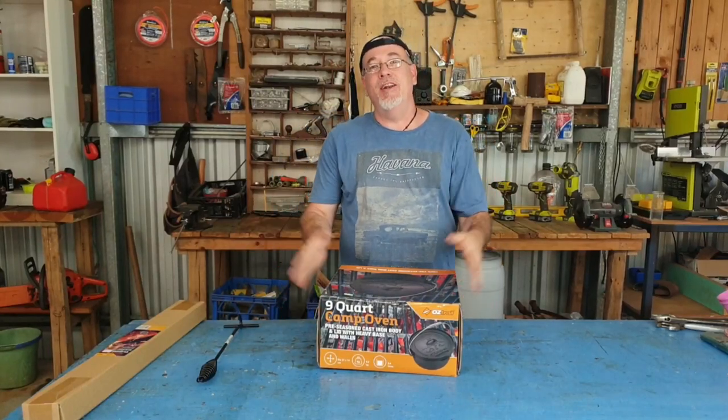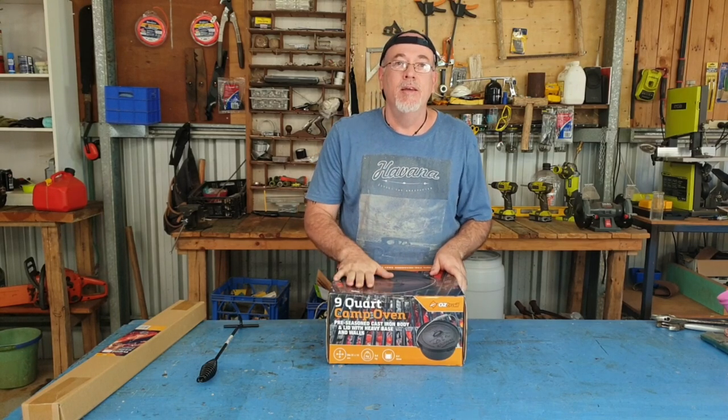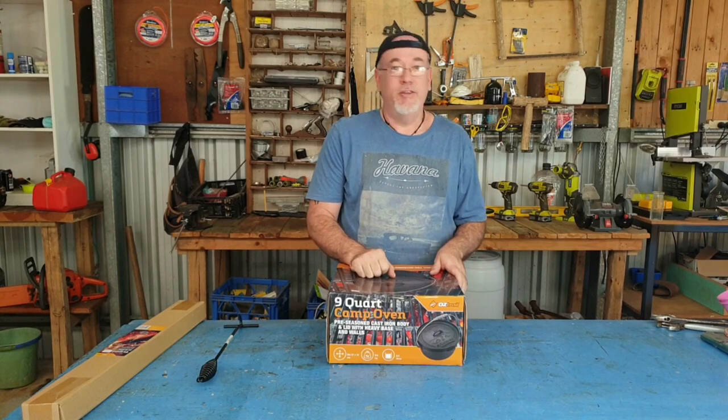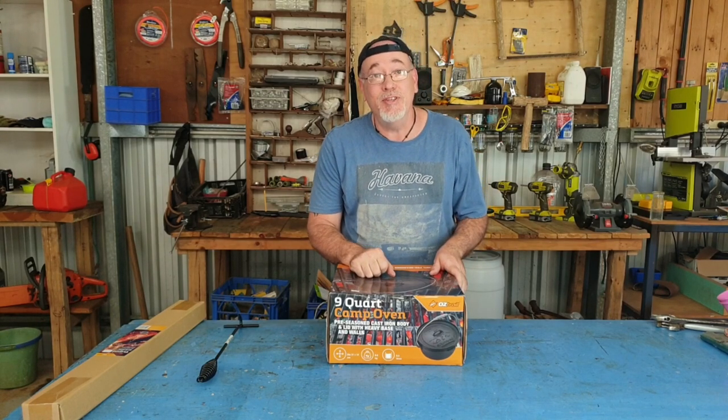G'day guys and welcome to the channel. Today we're going to use the cast iron cookware to cook an Aussie beef stew. It's pretty exciting around here at the moment — it's like bloody Christmas in October.